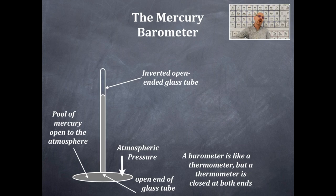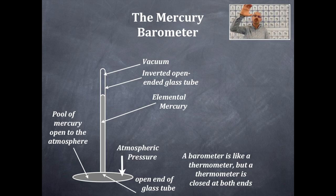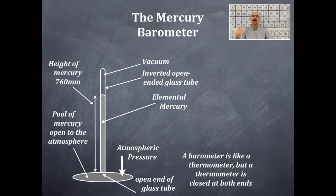The mercury has fallen from the tube — that is elemental mercury, a liquid because it's at room temperature. There's a vacuum in the upper end of that tube because originally it was completely filled with mercury, then it was inverted into a pool of mercury and dropped down to a height of 760 millimeters. This is the reason why we have the units of millimeters of mercury, written as mmHg, and the standard value is 760 millimeters of mercury.